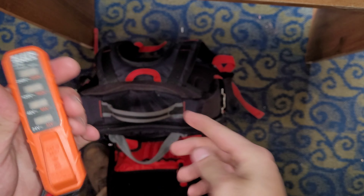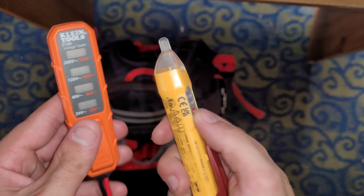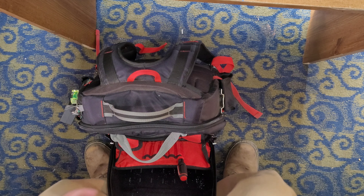I carry this little voltage tester with me too. It has probes in the back. I like to check with this and verify with both — I like to double-check things.